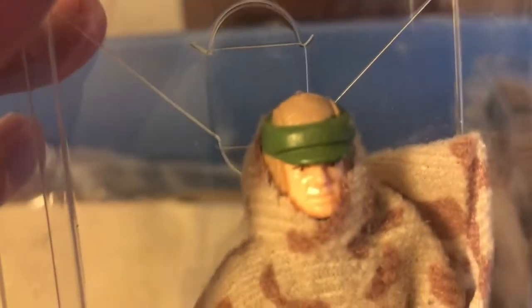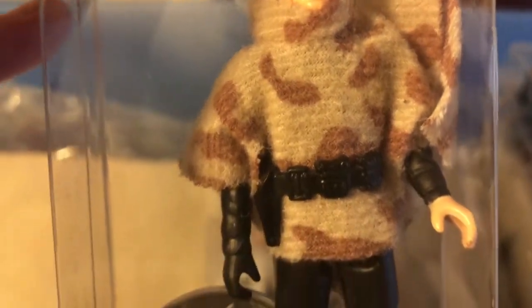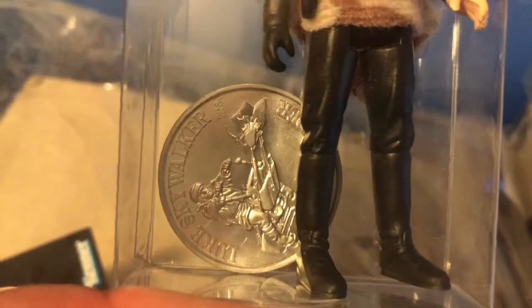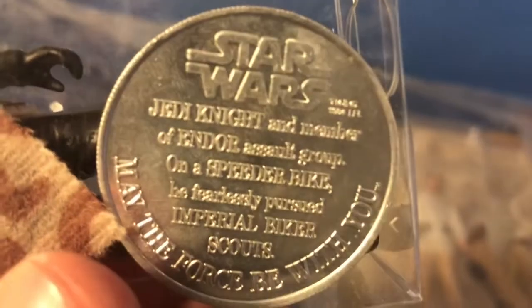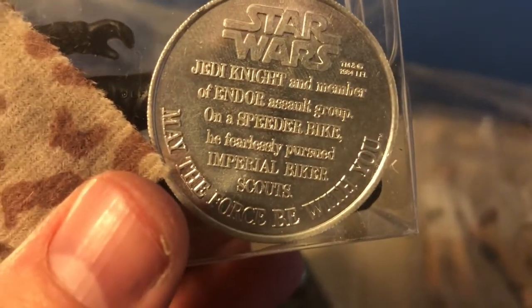There's an Indiana Jones in there too. Here is a Luke Endor battle poncho figure with a collector's coin — part of the last seventeen release of figures. It comes on Power of the Force cards and I think tri-logo cards as well, though I just have him on a Power of the Force card, which I've shown on my channel before.